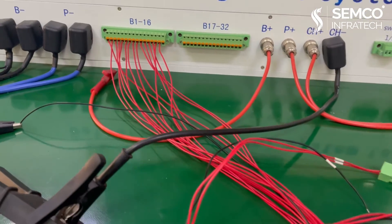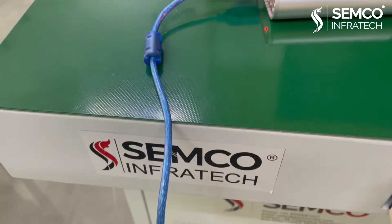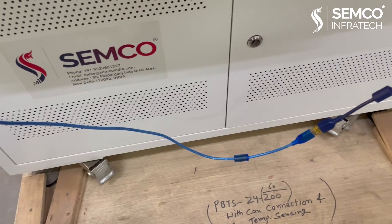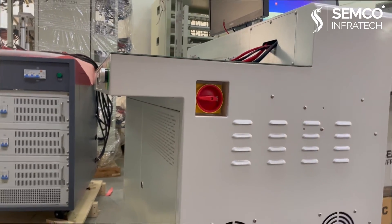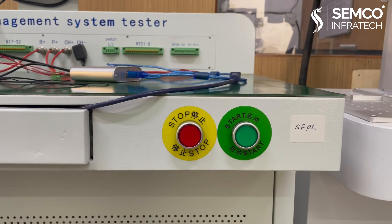Step 3: connect the strings of the BMS to the strings port of the BMS tester. Step 4: connect the communication port of the BMS with the CAN connection cable connector of the machine. Step 5: all connections are done — now switch on the BMS tester machine. Step 6: press the start button to begin your test.